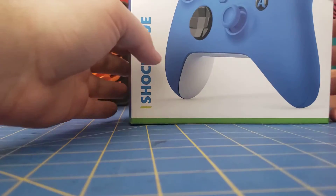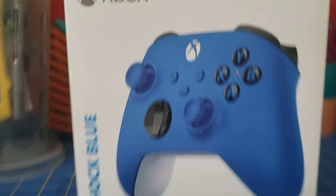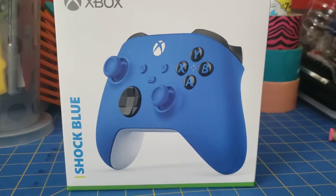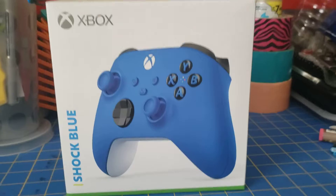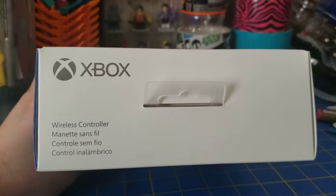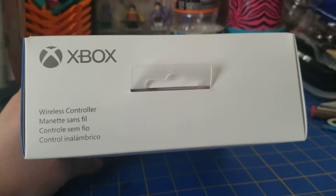Let's go ahead and take a look at the box first. Very typical box for the Xbox. It's got the controller in the front and the name, and of course Xbox. Very minimalistic, usually how Microsoft does it. Top of the box — same thing. Minimalistic.